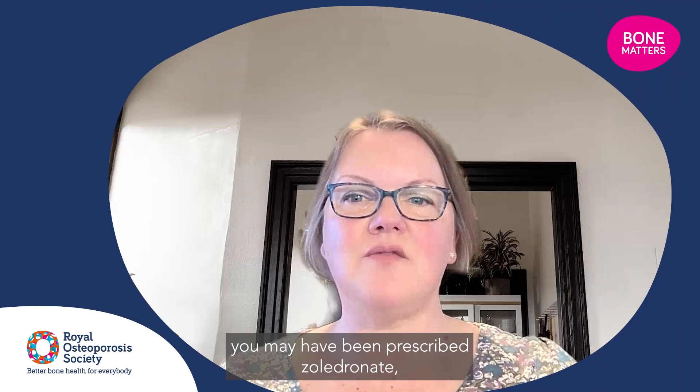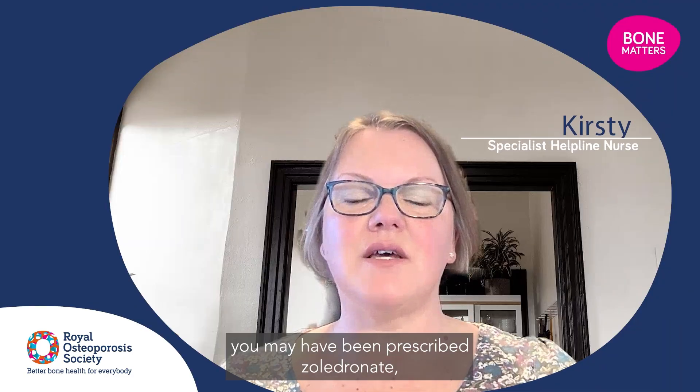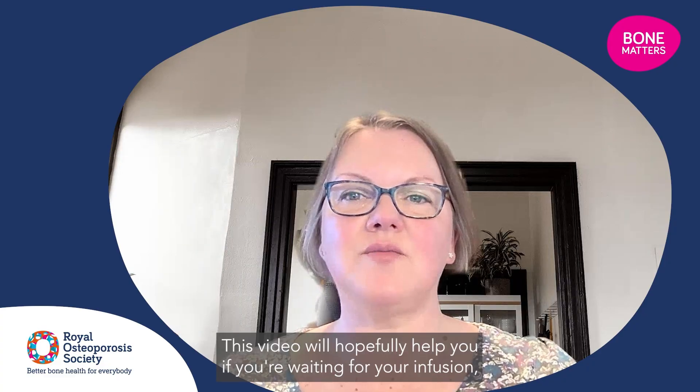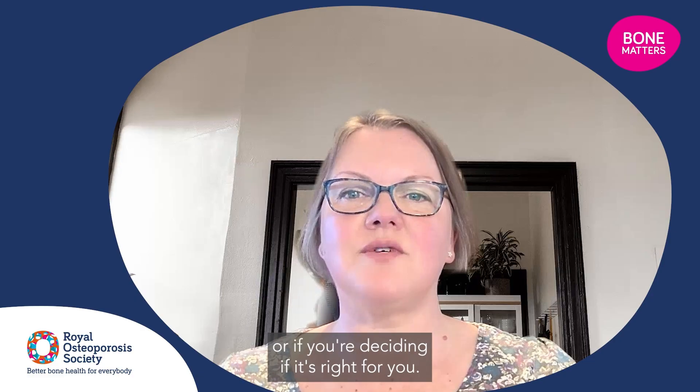If you're watching this video, you may have been prescribed zoledronate, also called zoledronic acid, or its brand name Aclasta, as your osteoporosis medicine. This video will hopefully help you if you're waiting for your infusion, or if you're deciding if it's right for you.